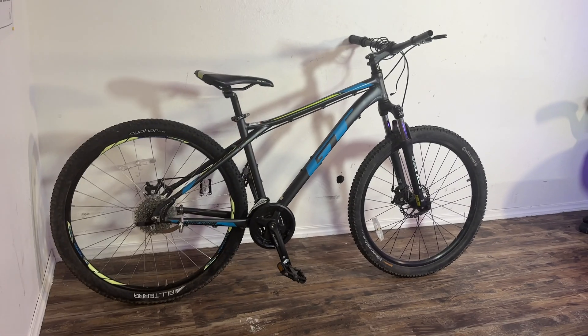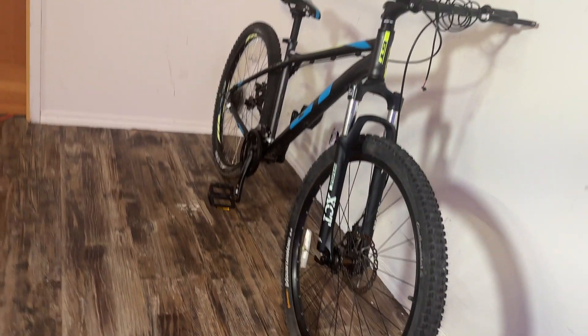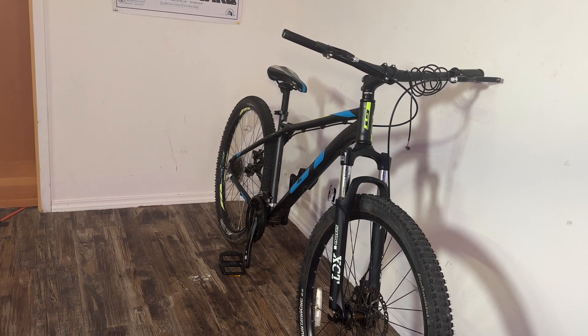For this build, you're going to want to use a mountain bike — something with a triangular shaped frame, 135mm dropout distance, and preferably you want to use disc brakes.